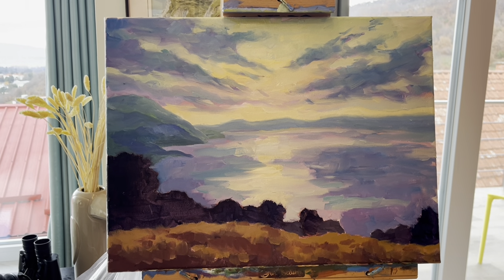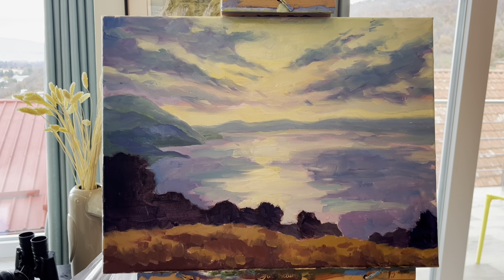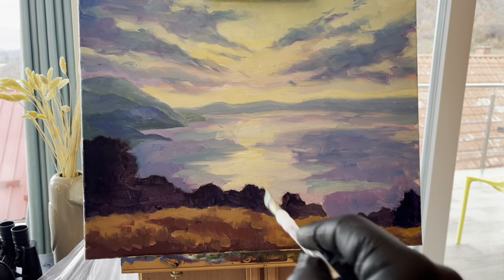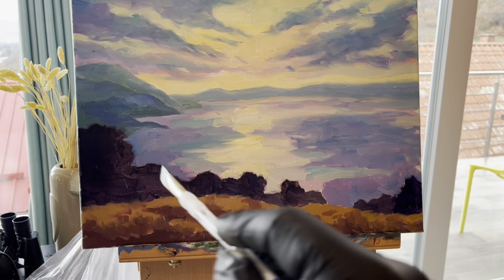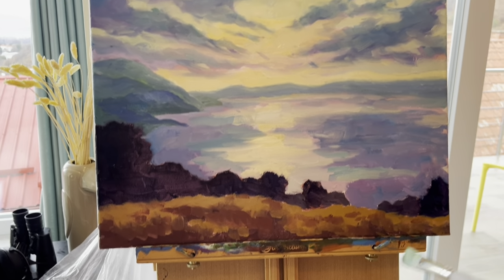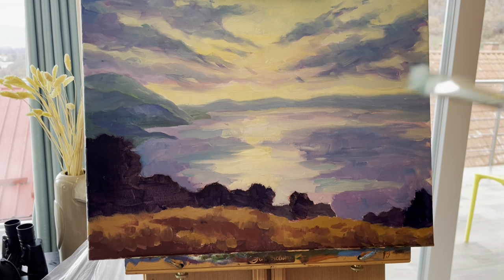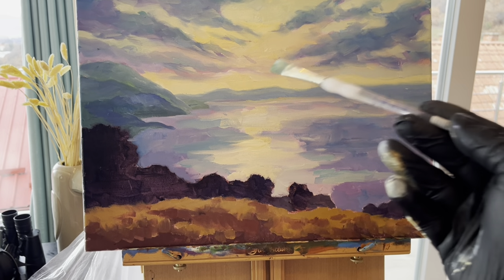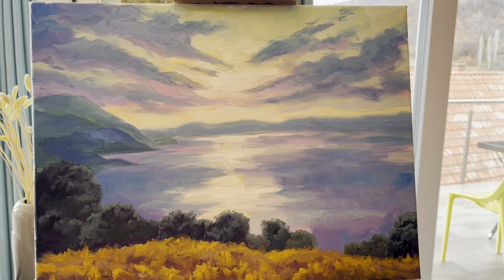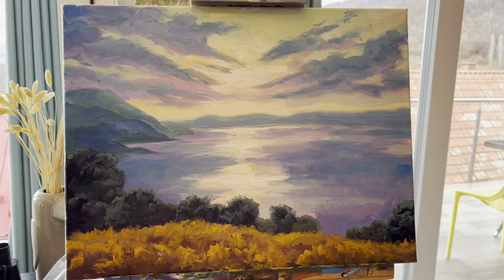Here's the next stage with a little more lights put in the sky. I still need to work on some lights in the trees — but not too light, because there's not a lot of light hitting the trees. The grasses need to be worked a little more, and there are some even lighter highlights still needed in the sky. And here is the finished piece.